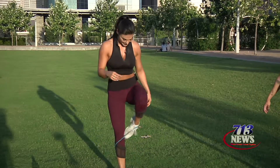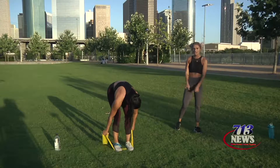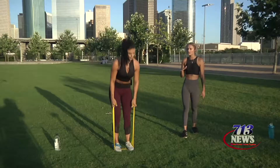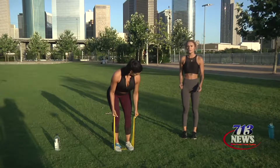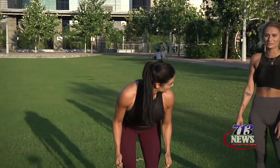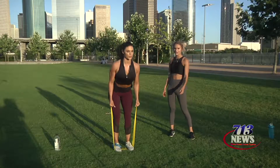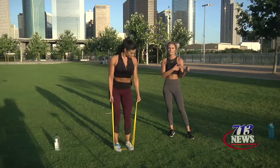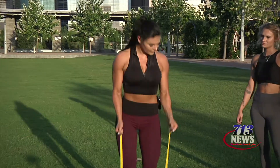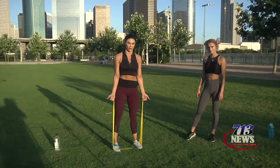All right, on to our next exercise. It is a bent over row with a bicep curl. So she's standing on that resistance band. What she's going to do is lean forward, keeping her elbows in and then pulling back with her upper back — not traps. And she stands up, bicep curls, making sure not to bend her wrist so that she's keeping that tension on her bicep at all times. And if you need more resistance on your band, all you have to do is spread your feet farther apart.